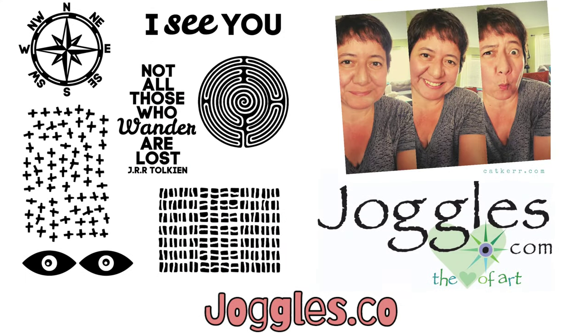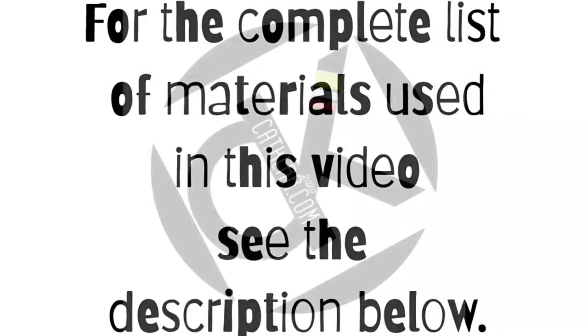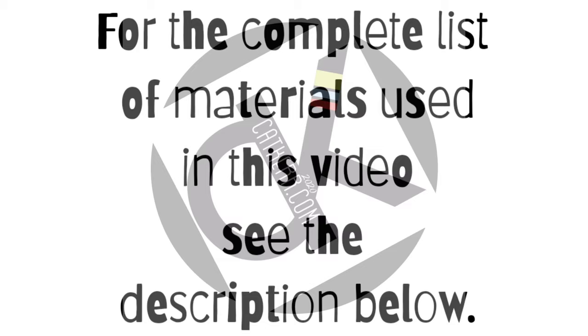I had so much fun making these fast and easy backgrounds. For the complete list of materials used in this video, see the description below.